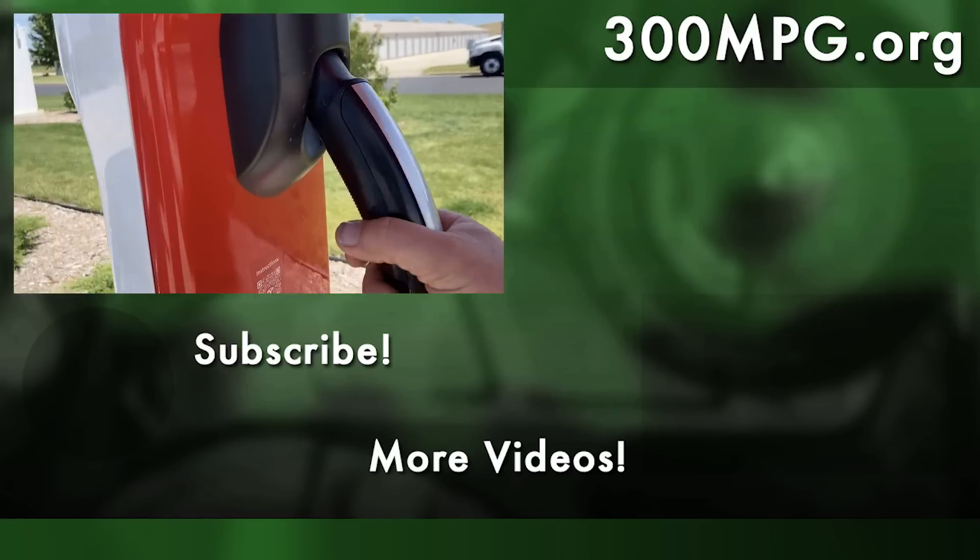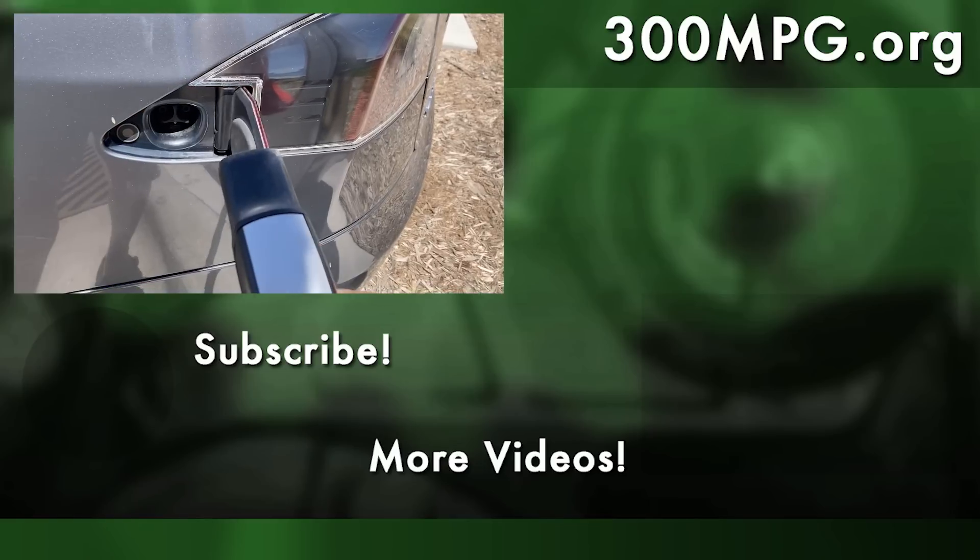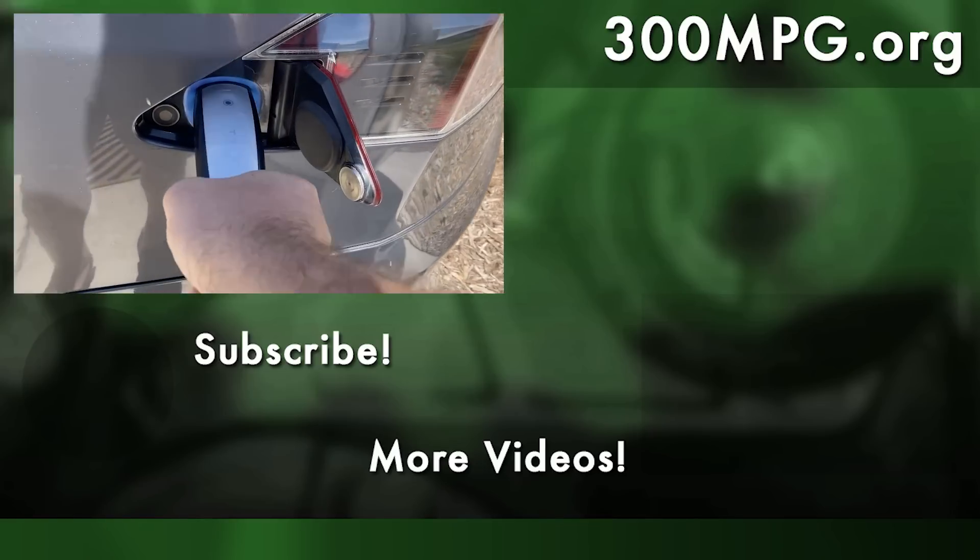Please like, comment, and subscribe. Until next time — stay charged up! Bye!